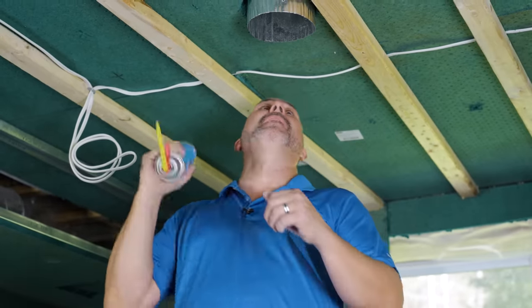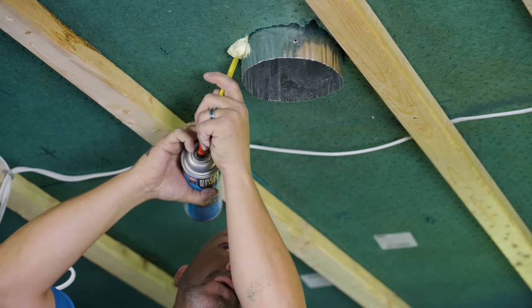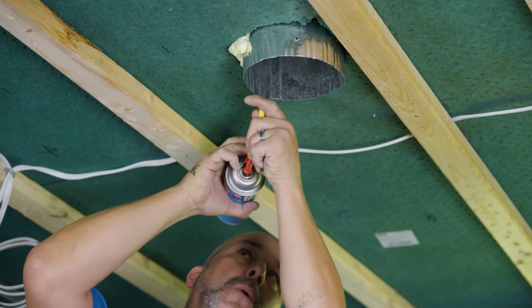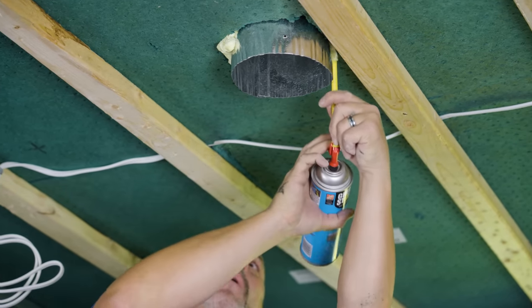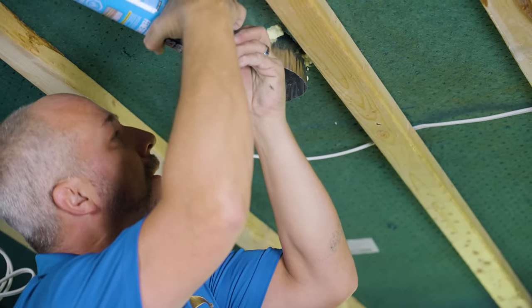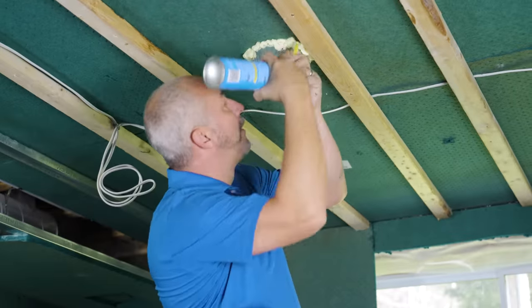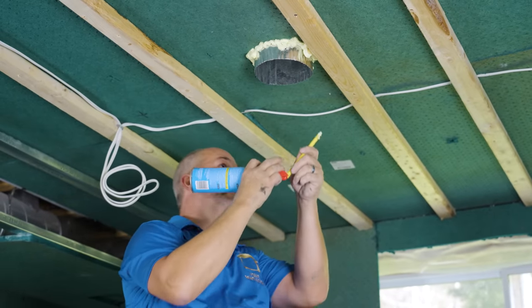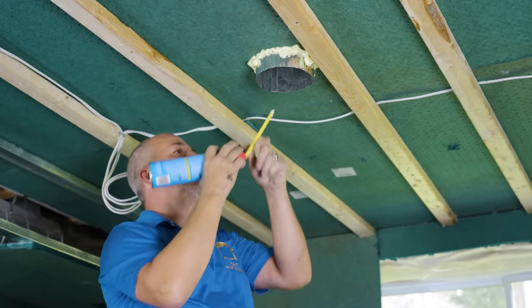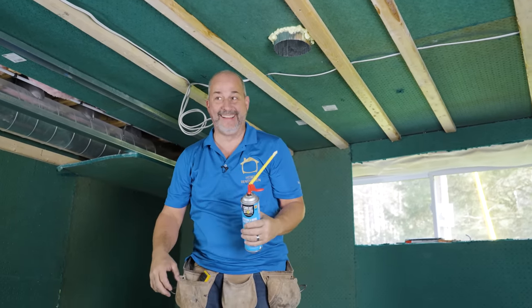Thank god I've got somebody on site helping me out. Matt just reminded me that I didn't spray foam this gap yet — and that's really key. No air leaks in the ceiling. Working with these cans upside down you sure lose a lot of the propellant, but mission accomplished.